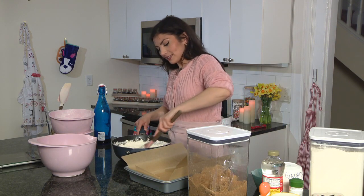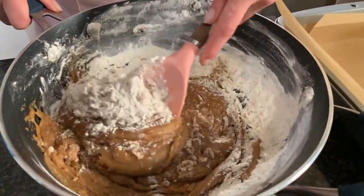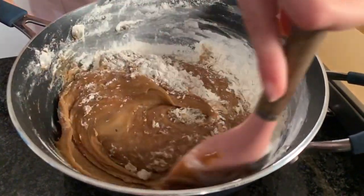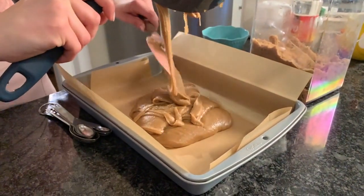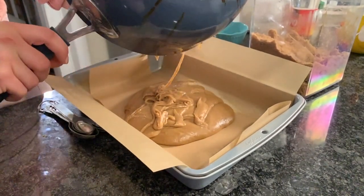This is probably the worst spatula ever created on earth - I'd like to hold whoever made it accountable. We are moving this dough into the pan - we made a little sling for it. I'm gonna spread it into a pretty thin layer using my favorite kitchen tool, which won't disappoint me: that's called an offset spatula.